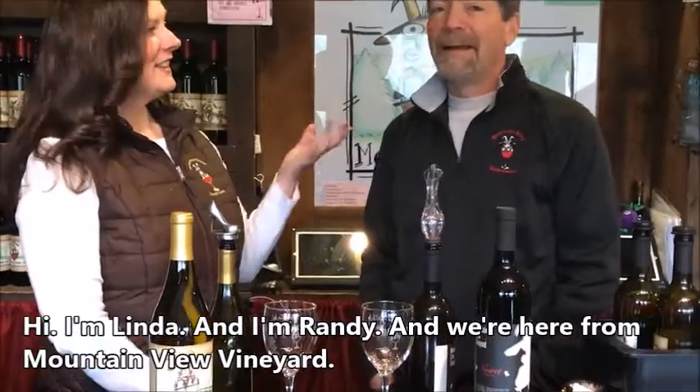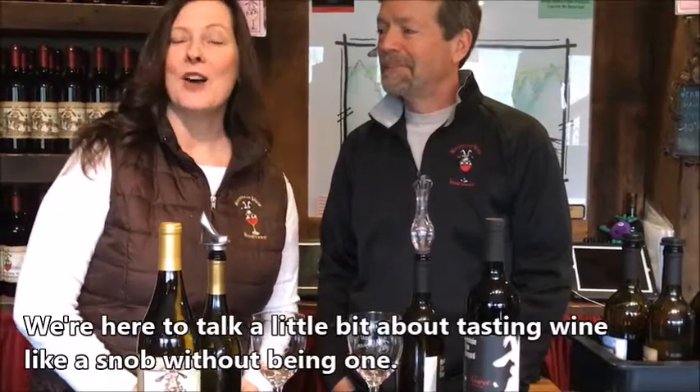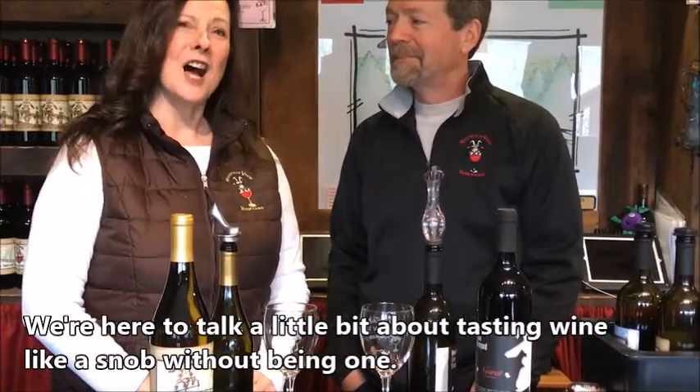Hi, I'm Linda and I'm Randy and we're here from Mountain View Vineyard to talk a little bit about tasting wine like a snob without being one.